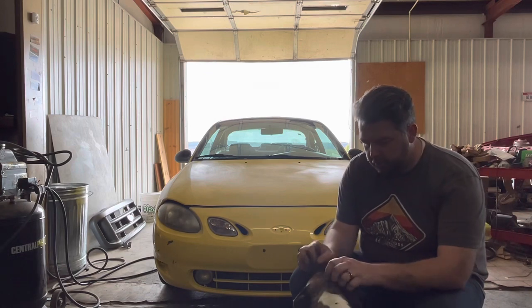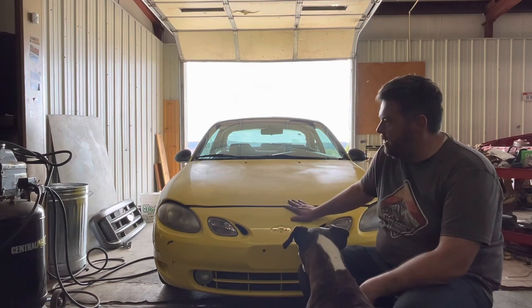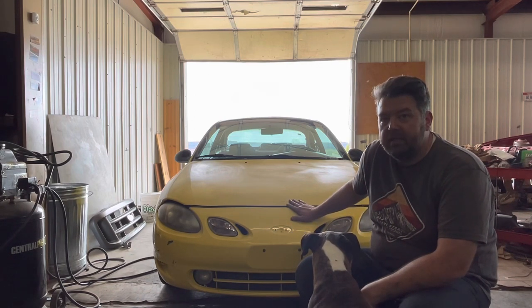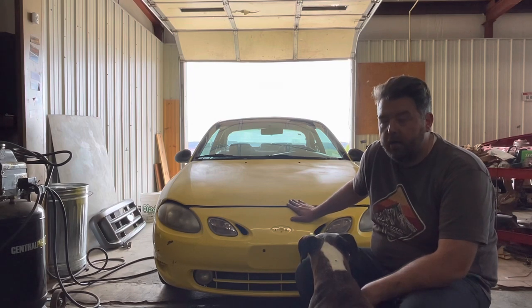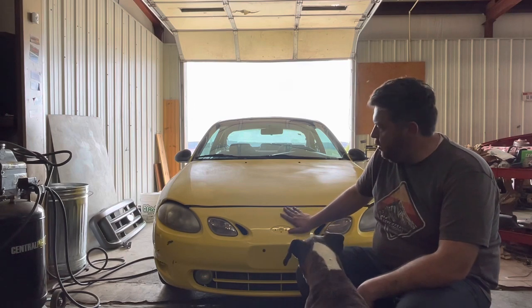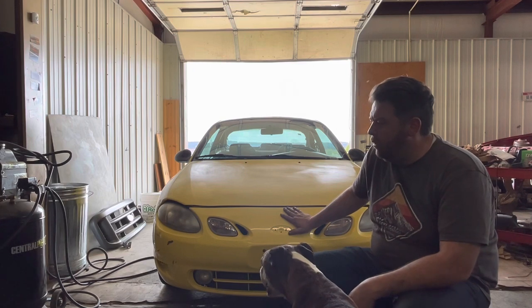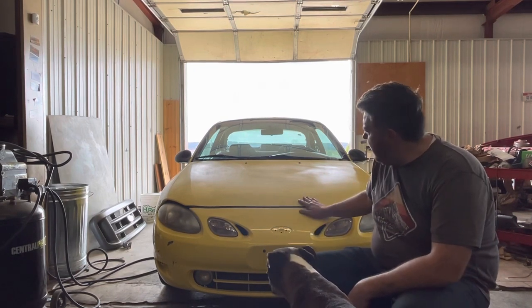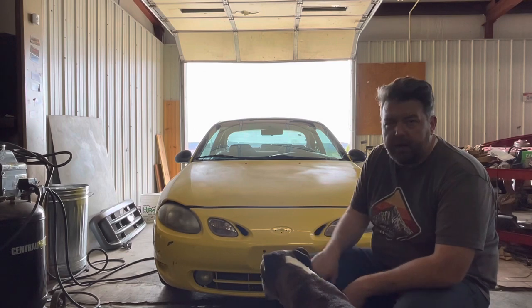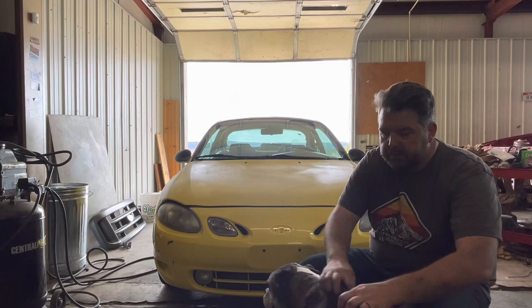Hello, Buddy! So this is a 2000 Ford Escort ZX2 SR. They were built by Ford Compact Car Division along with the Ford Performance variant at the time, and they needed something that was a Sport Compact Car for the emerging Fast and Furious market to compete with the EM1 Honda Civic Si.